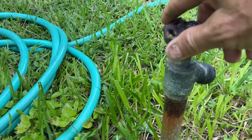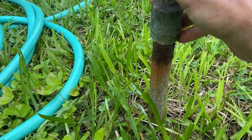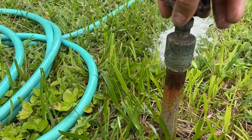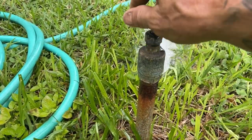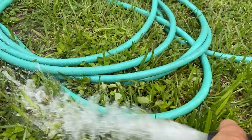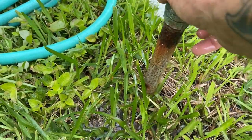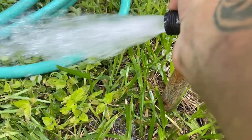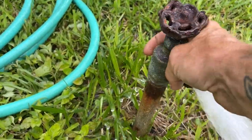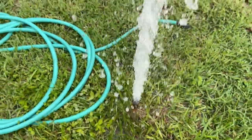Here we go — hold on. Time to get wet. Coming off. There she is! Alright, let's take a look at the shape of those threads.